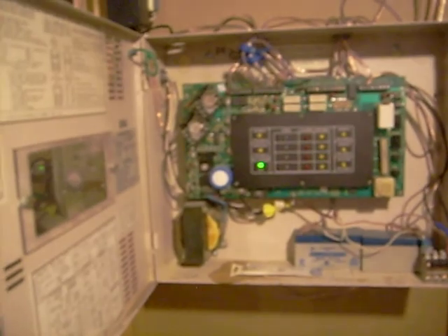Since I reset the pull station, I can reset the system now. If you reset the system without resetting the pull station, it will reset and after about 10 or 15 seconds it just goes off again. So that's that.